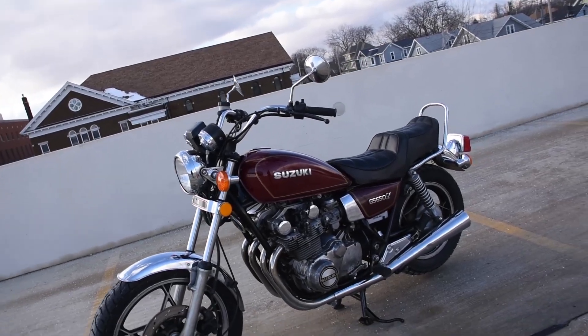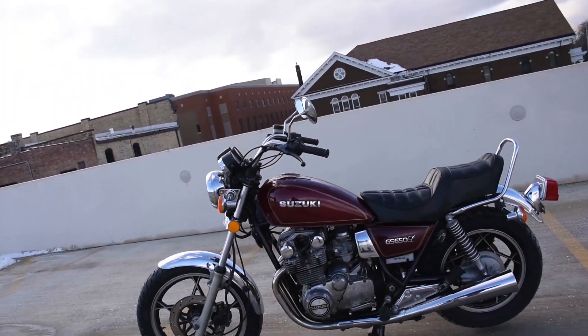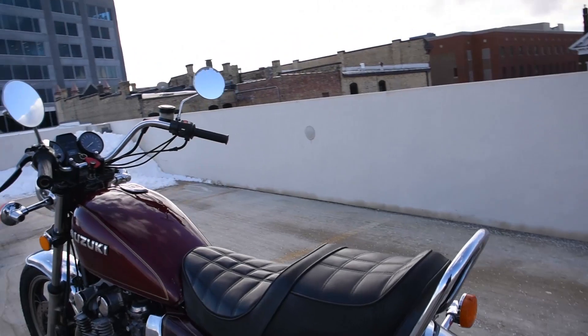This is an inline-four dual overhead camshaft shaft drive, which is a little bit unusual for a smaller bike like this. To my knowledge everything is original — the levers, the grips, the mirrors, turn signals all excellent.